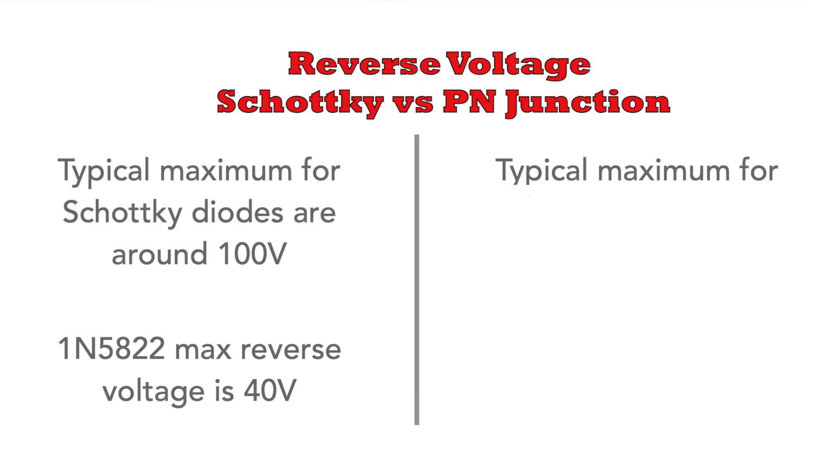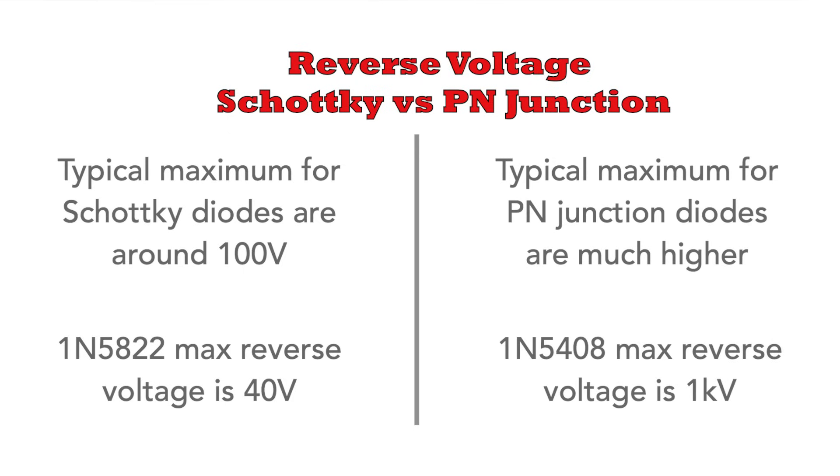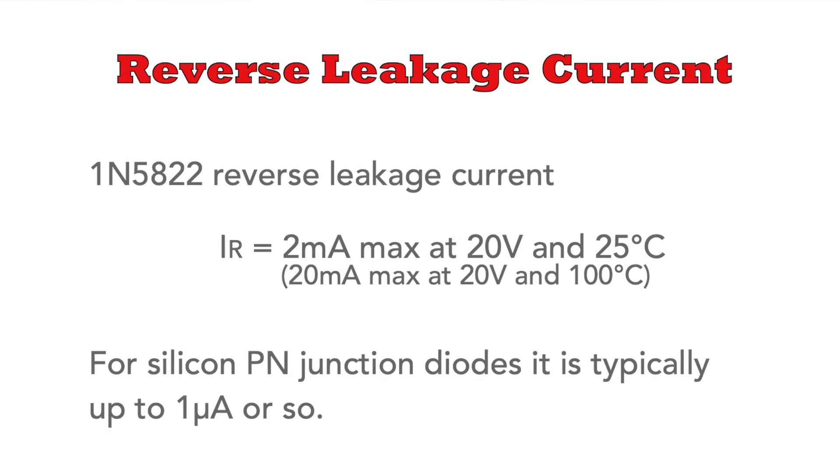This compares to the 1N5408, which has a 1 kilovolt maximum reverse voltage capability. Also, the reverse leakage current is very much higher for Schottkys than for PN junction diodes. For example, for the 1N5822 it's about 2 milliamps with a 20-volt reverse voltage at 25 degrees centigrade. It's worth remembering that this will rise with temperature, though this is unlikely to be much of an issue for many of the power circuits this diode is likely to be used in.